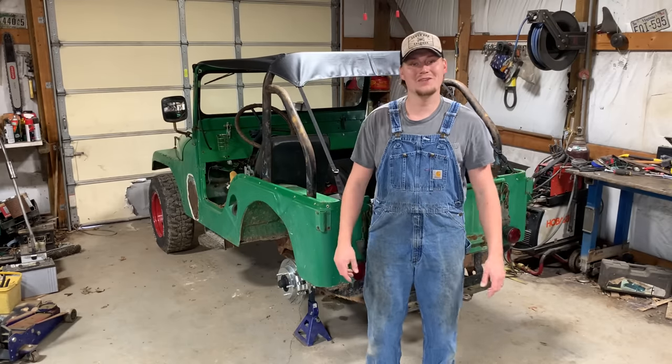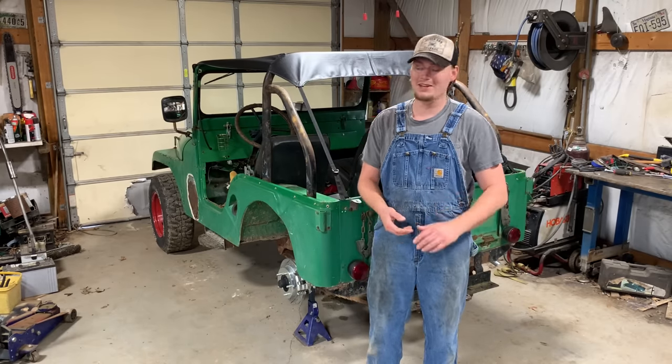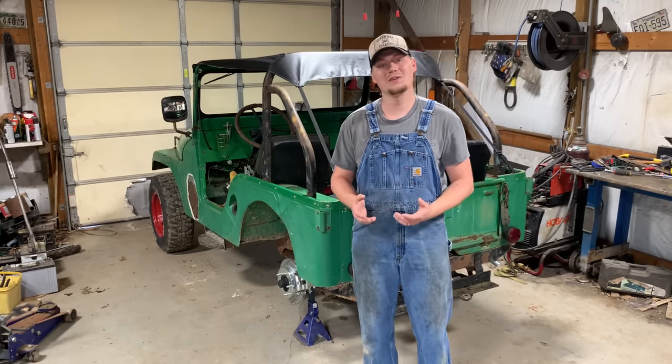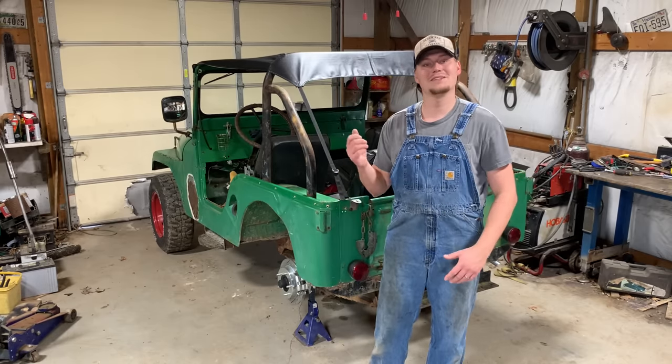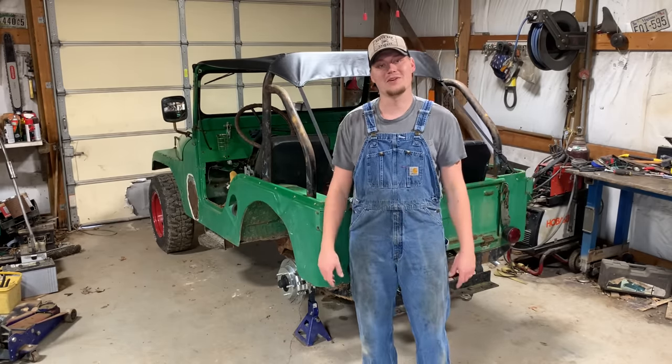Hey y'all, welcome back to the channel. In today's video, once again, I'm tearing apart a perfectly good running and driving Jeep to upgrade it. The old Dana 44 in this CJ5 is getting a LockRite locker.